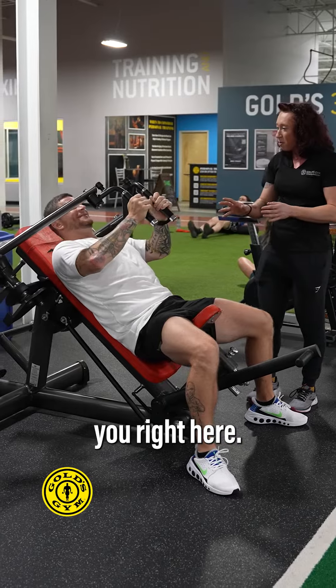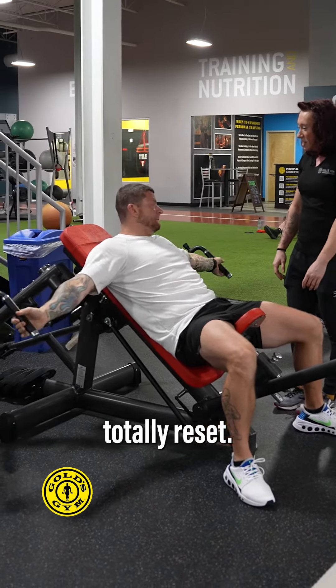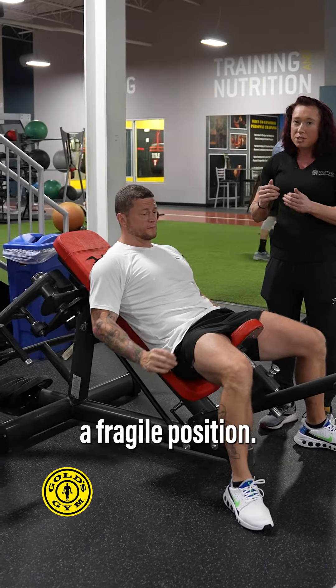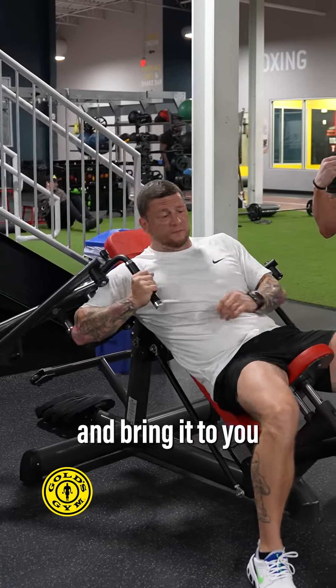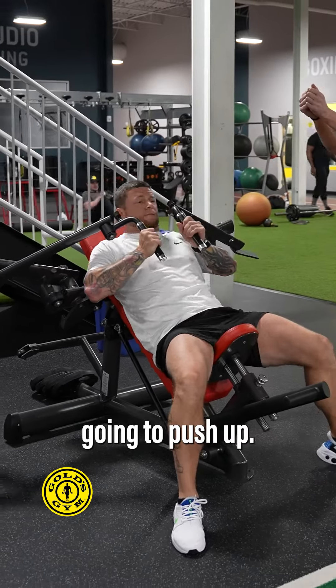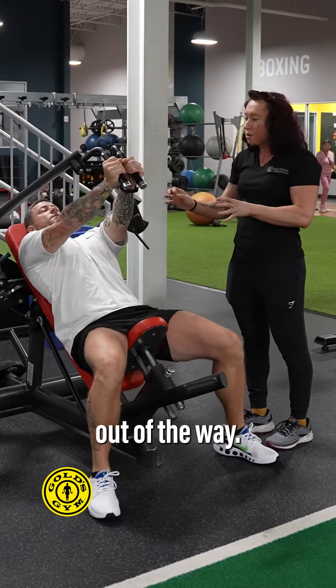This is Thomas. I'm going to stop you right here and have you totally reset. Because this machine puts your rotator cuff in such a fragile position, I'm going to have you grab one handle at a time and bring it to you, then do the same with the other side, and then push up. This is where you want to start — it takes the rotator cuff issues out of the way.